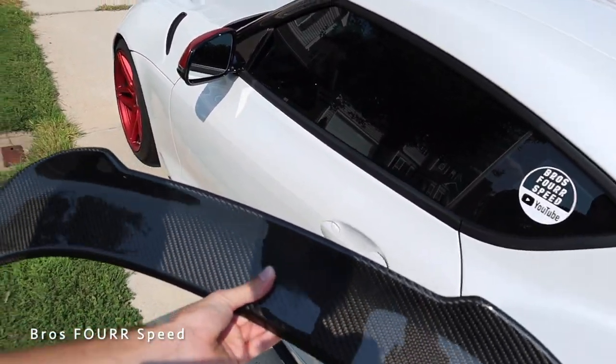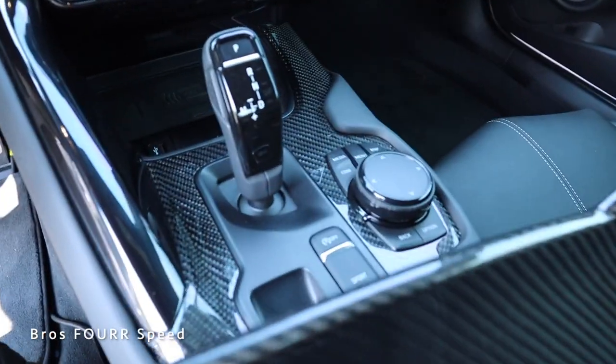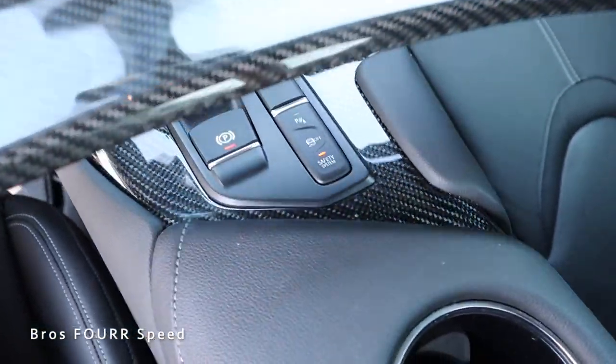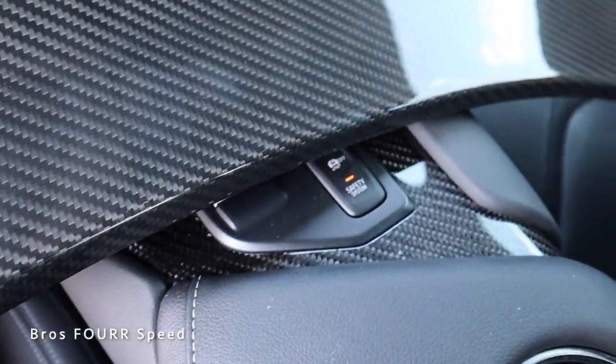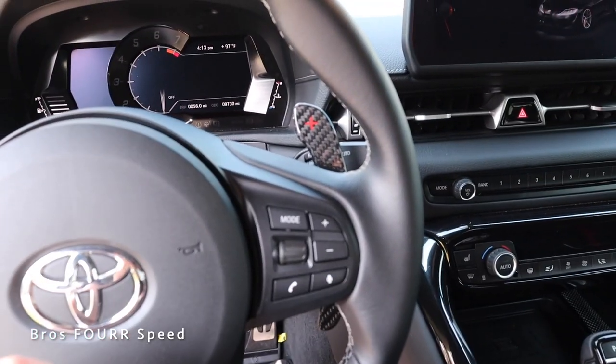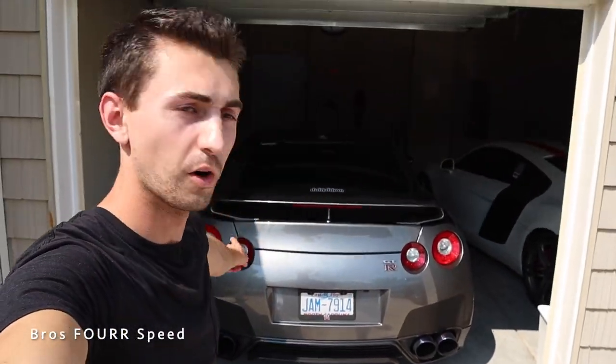I have to figure out how to open the door without dropping this because I don't want to do that. Luckily it weighs pretty much nothing. You can see the carbon of course, then look at the weave — it looks exactly the same, like the same glossiness and everything. Even looking at my carbon fiber paddle shifters, look at how cool that's going to be. We're going to pull into the garage because it is already 95 degrees out today.